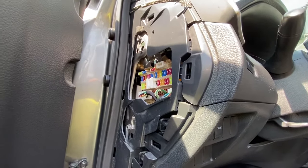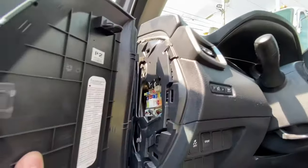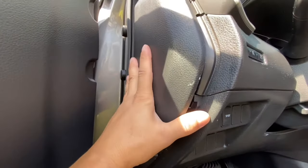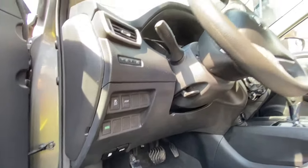That's your first fuse box location. To put it back, you just line up these pins right in here, line it up, and there you're good to go. To get to the second one, you have to open the hood.